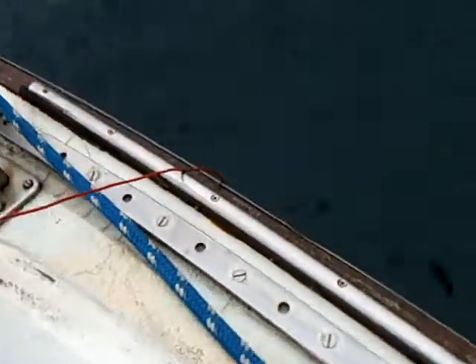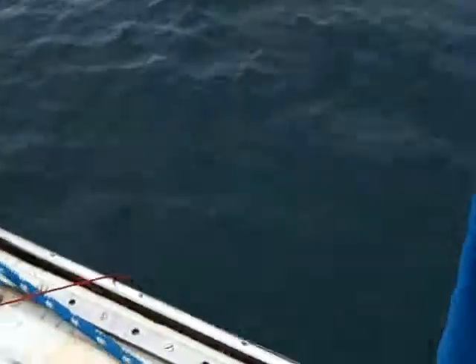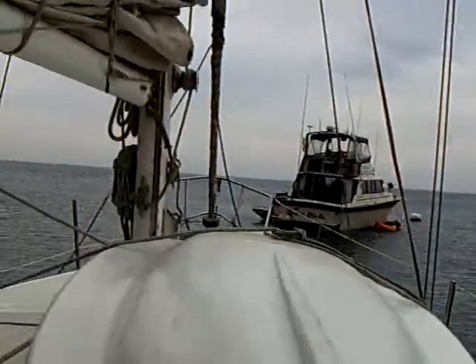That red wire right there is going down into the water attached to an end wrench. What I wanted to try here at sea on the boat — this is my 32-foot sailboat — is the SEC-15 Exciter. I wanted to see if it would work with the earth ground.